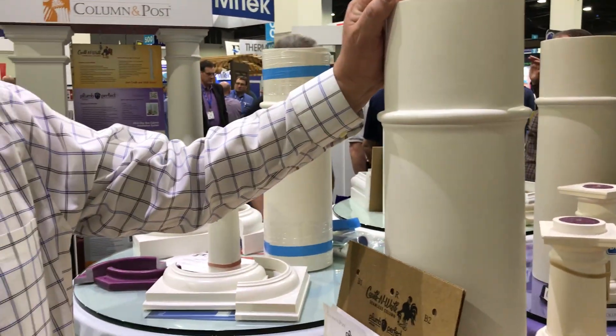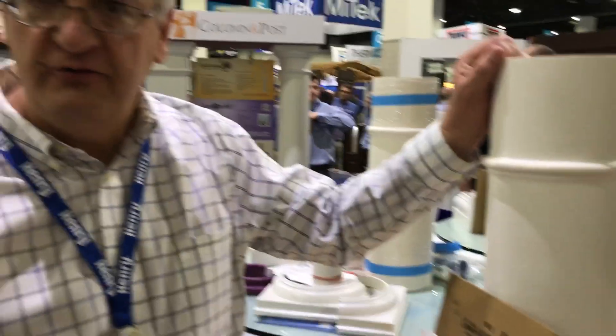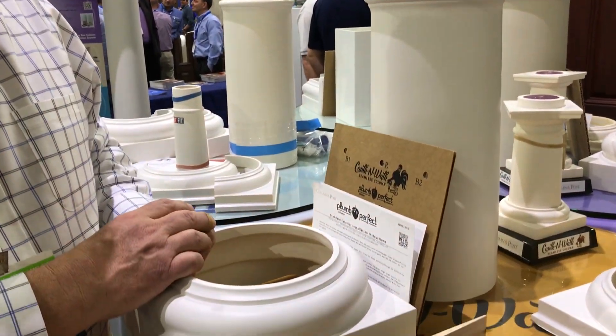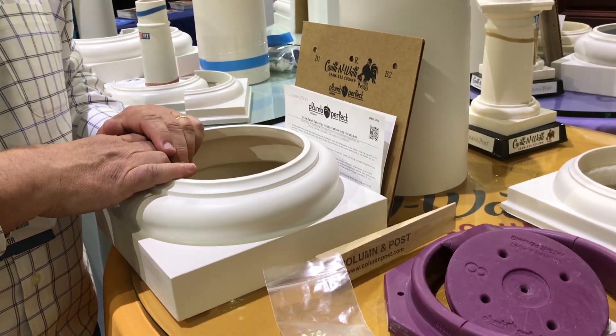There are four things that are distinct about it: it's white all the way through, no parting lines, it has an installation system, and everything you see on this table comes in one box.